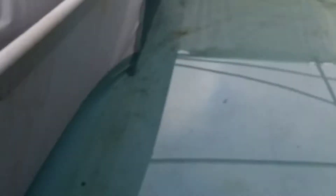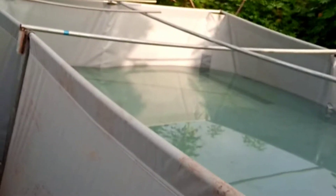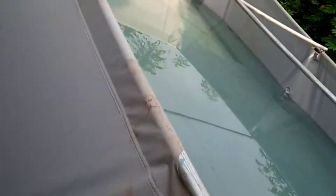Now let me show you the video of us selling juvenile fish to a client. You can see our pond is already prepared — it is clean and ready for stocking. Now I will show you us sorting the fish. These clients want to buy 1000 fingerlings, so we are sorting them to make sure they are of equal size, so that when stocked there will be no cannibalism.